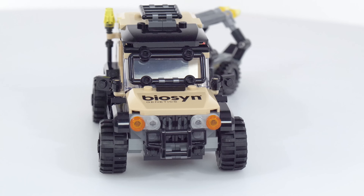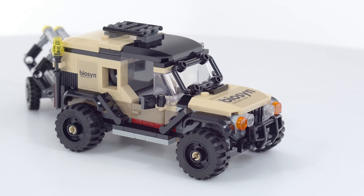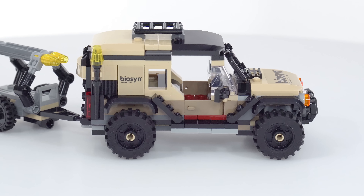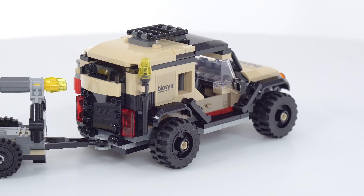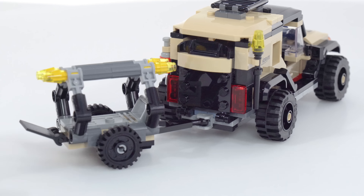That color scheme just looks nice — it looks believable. It's a toy, but it has just a little bit of realism and grounding to it, and I think all that is good for kids who are going to be playing with this and also older folks who will be interested in this more as a collector's item.